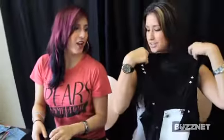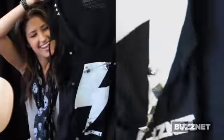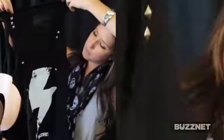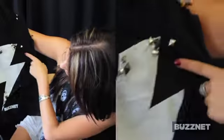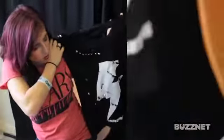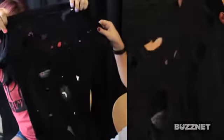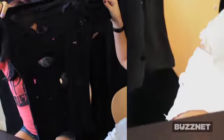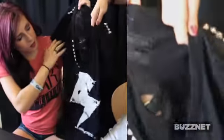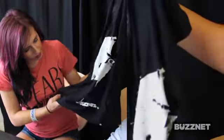Alright guys, so we finished our BuzzNet t-shirts — took us a little bit. I ripped off the sleeves of mine and made it into a tank top, ripped up the collar a little bit, and put some stuff around the collar. I put some little studs on the BuzzNet logo, ripped off the bottom, and cut a bunch of holes in the front and back. Then I just put studs everywhere — on the sleeves, on the collar, around the BuzzNet logo, and a little lightning bolt.